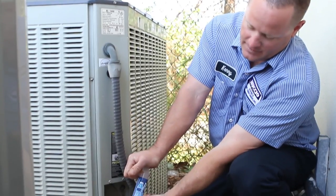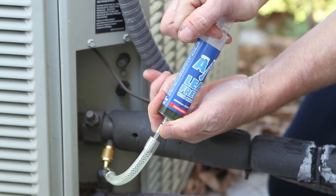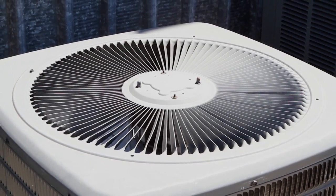AC Leak Freeze solves those problems because we can actually inject the Leak Freeze in the system and repair the leaks without having to replace the system, the coils, or the copper tubing. We use AC Leak Freeze in all kinds of different applications, whether it's commercial or residential.